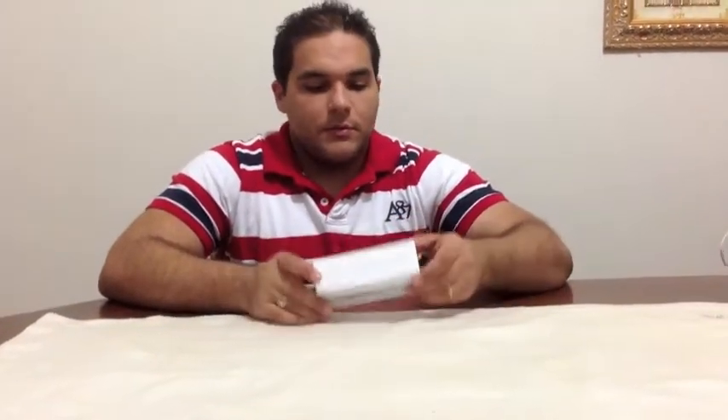Today we will be unboxing one iPhone 5 white and silver. As we open it we'll be talking about the feel of the phone and some of the features I can find on it. I really hope you guys enjoy this as much as I will myself. Let's just make it quick.